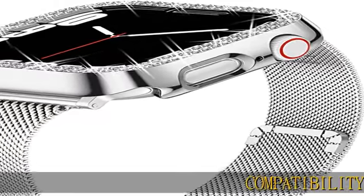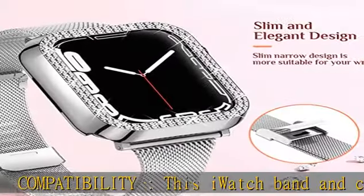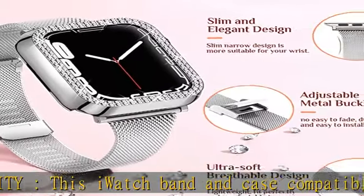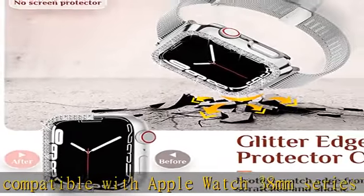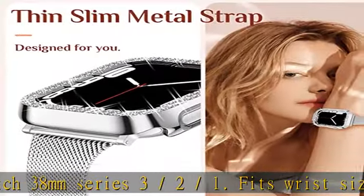Compatibility: this iWatch band and case is compatible with Apple Watch 38mm Series 3, 2, and 1, and fits wrist sizes from 5.11 to 9.25 inches. Please check the back of your watch and make sure you order the correct size.